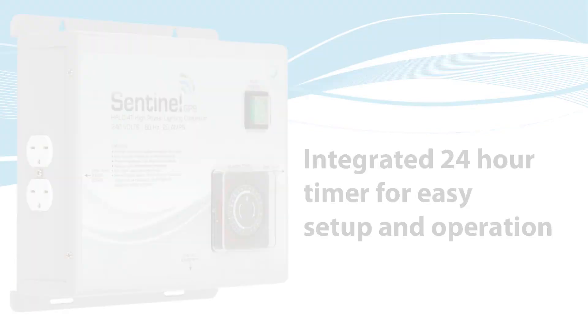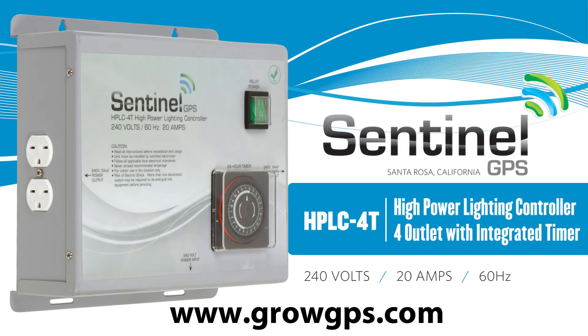Thank you for your interest in Sentinel and for visiting us at the Sentinel Technical Channel. Feel free to contact us at growgps.com.